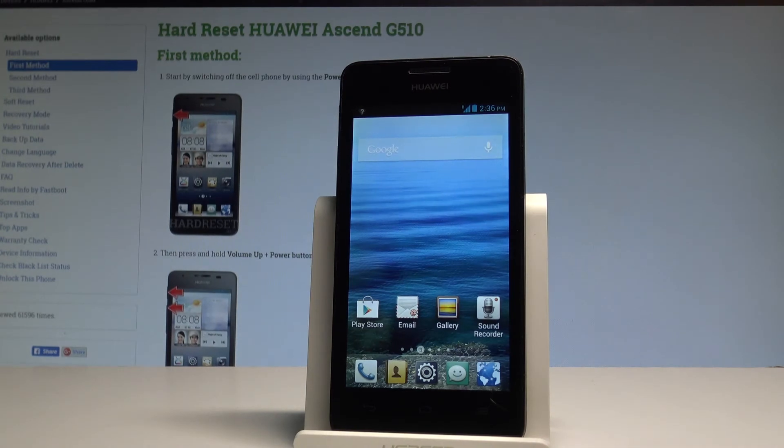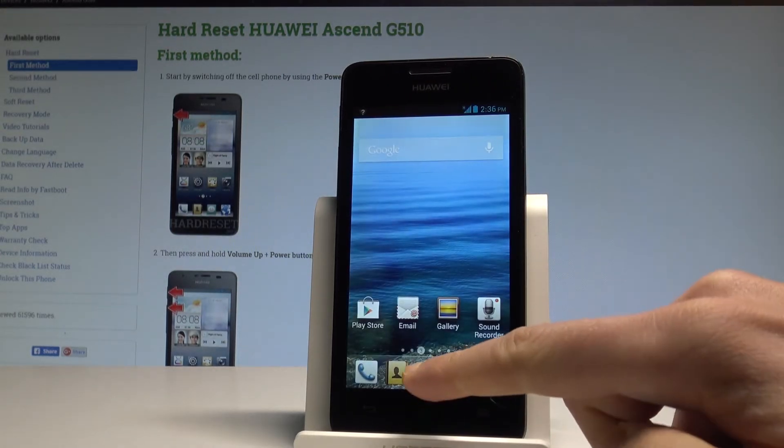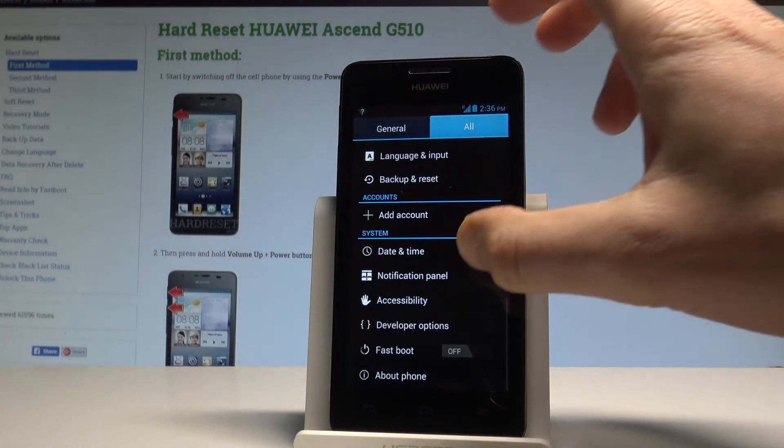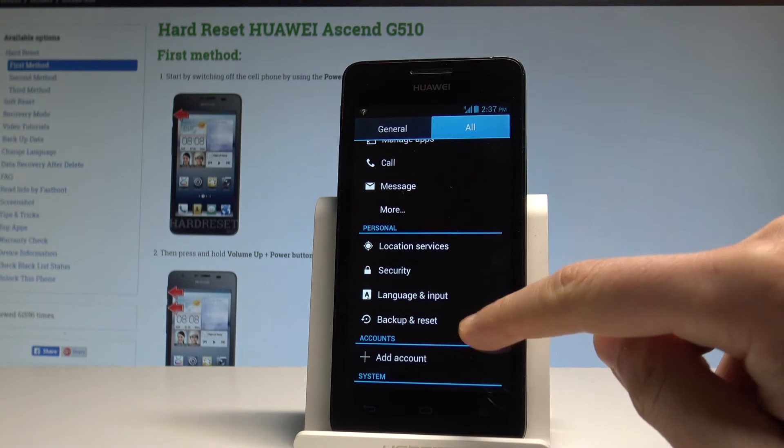Here I have the Huawei G5010, and let me show you how to accomplish the hard reset operation on that device by using the Android settings. At the very beginning, let's start by using the settings icon right here, then scroll down and under Personal, let's choose Backup and Reset.